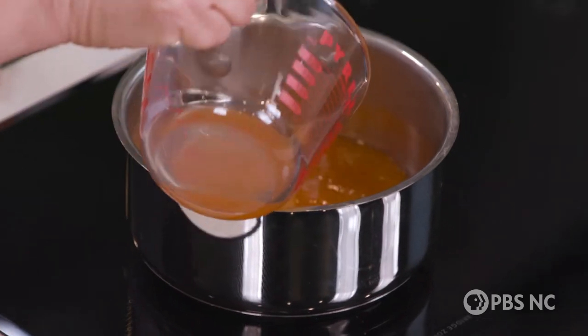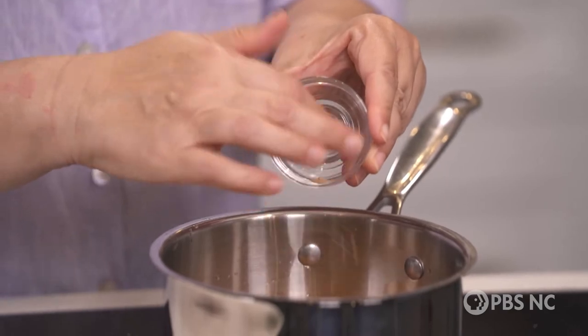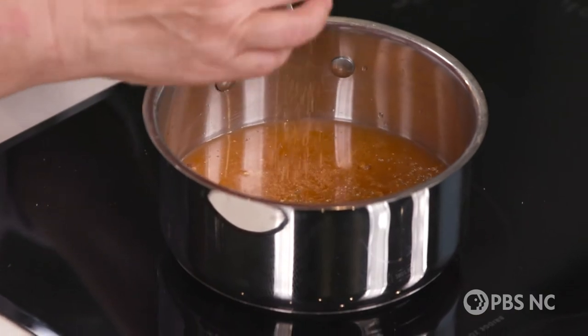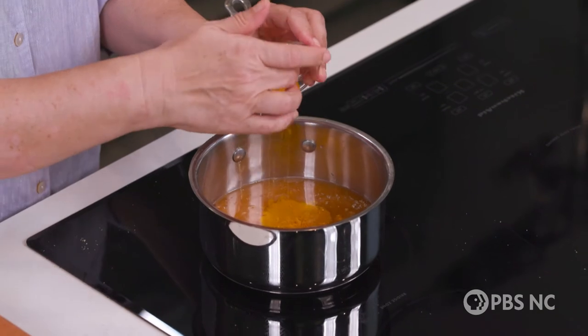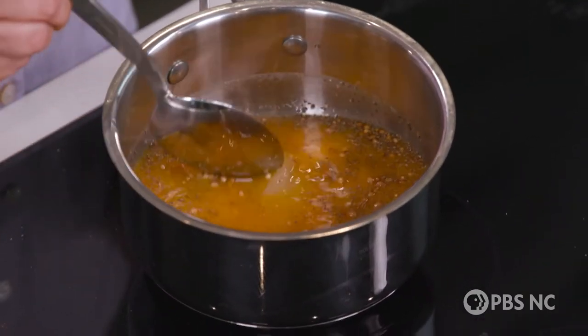Now I'm going to make this simple dressing for the slaw — it's almost like a marinade. There's not a speck of mayonnaise in this recipe, just this wonderful bright vinaigrette. I have some unfiltered cider vinegar and granulated sugar — a sweet and tangy thing going on. Now I'm going to add my spices: whole yellow mustard seed, coriander seed, celery seed, dry mustard, some ginger, and turmeric. It's going to give it a wonderful golden color. Just stir this together, bring it to a boil, and stir only until the sugar dissolves — it'll take about a minute.